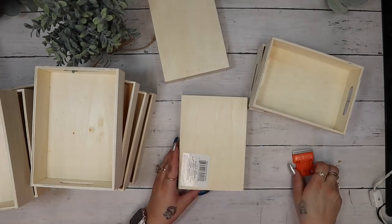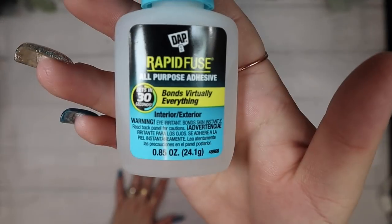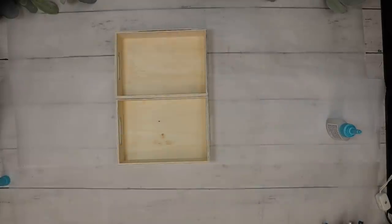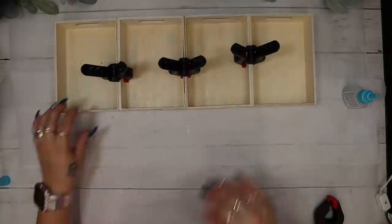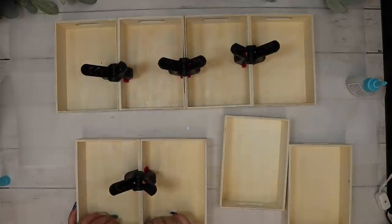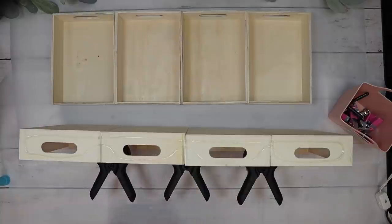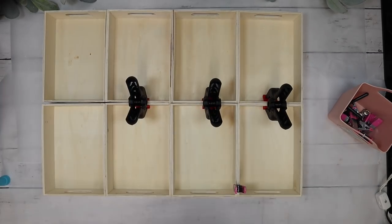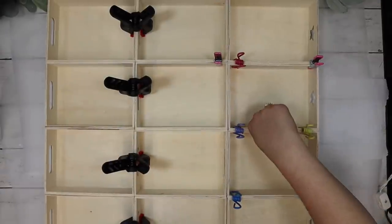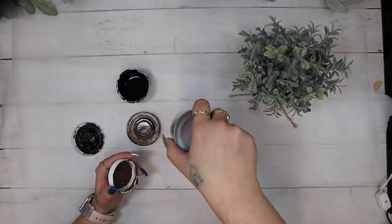I am so excited about this project! I'm going to take 12 trays from Dollar Tree and start by taking all the stickers off — they came off fairly easy since it's wood. Next I take my Rapid Fuse by DAP, which I got at Home Depot — this stuff is literal magic. I glue them together in three rows of four, and those little chip bag clips from Dollar Tree work great for holding the project together while it dries.